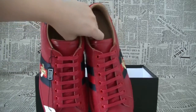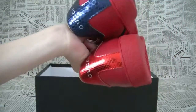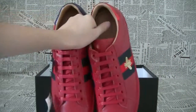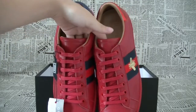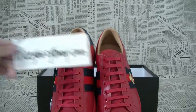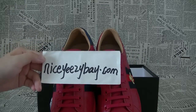The shoes is very very nice. Do you fall in love with it? Yes, I do. If you are interested in the shoes, you can contact me directly. Visit NiceEasyBay.com — this is my website, and I'm Cindy.